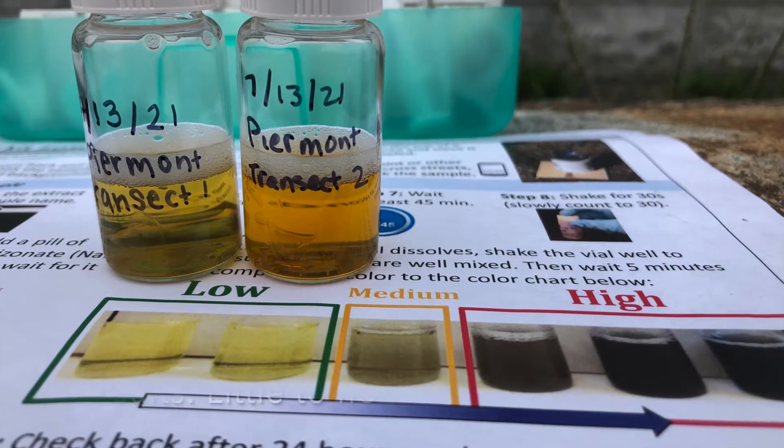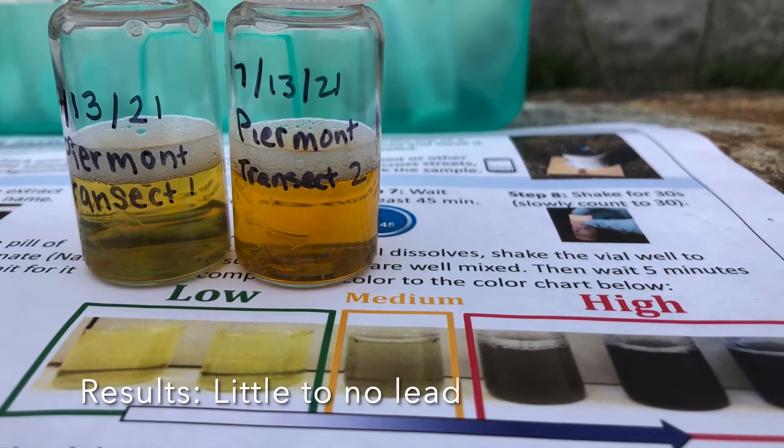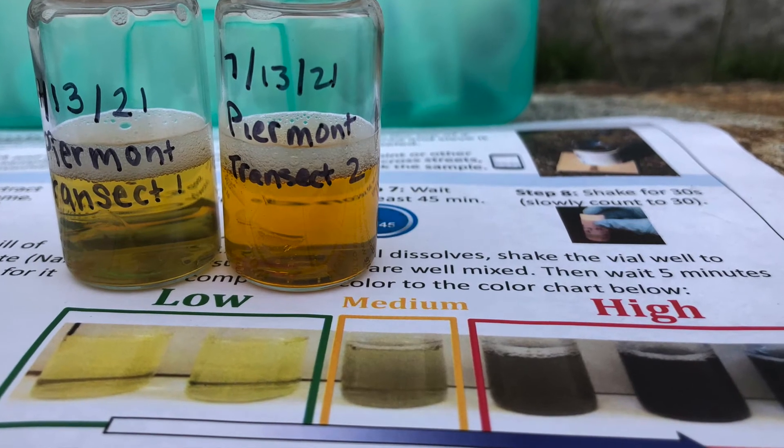A darker liquid indicates a greater lead concentration. Our solution was yellow, which indicates zero to low levels of lead.